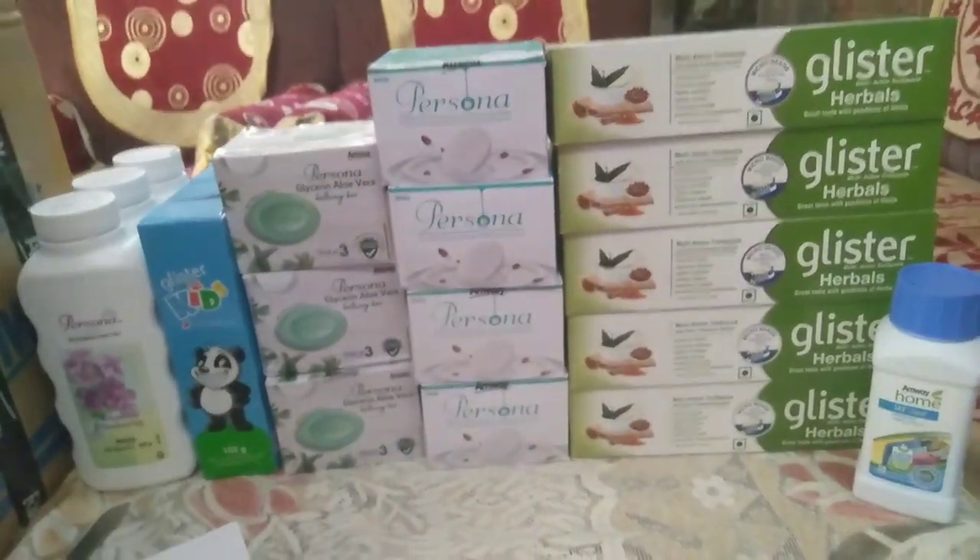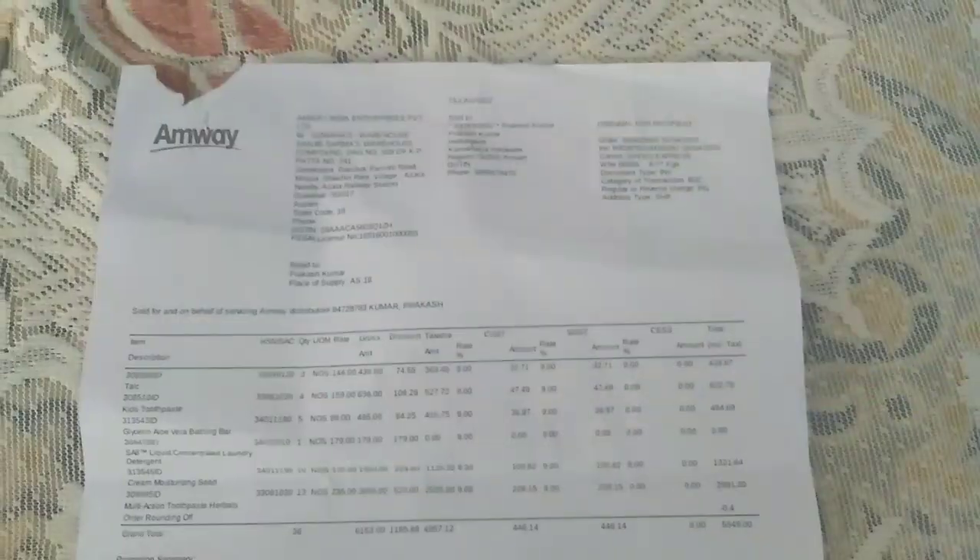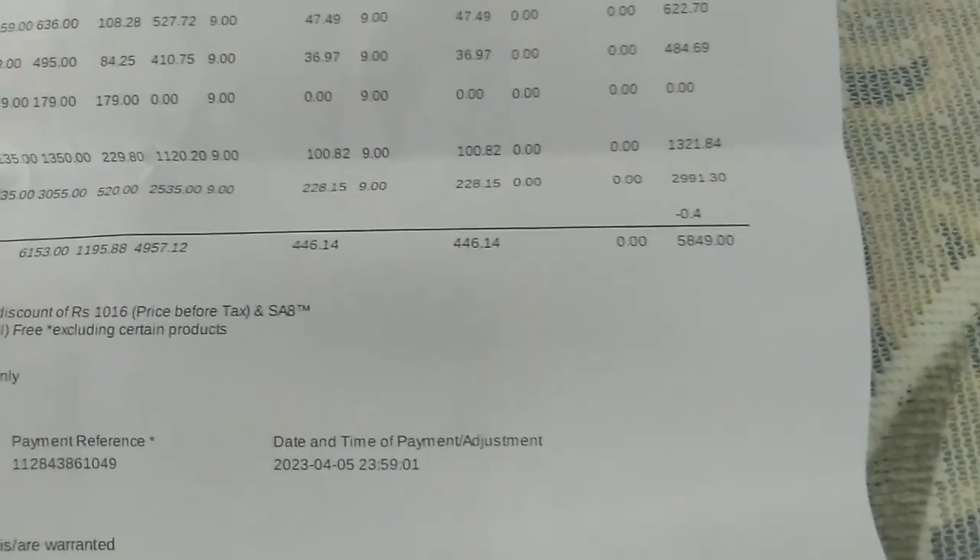This is your total product — 50 or more than 800. I will show you. This is your bill. This is your total product — you can see it. If you get a total product, you can see everything here.